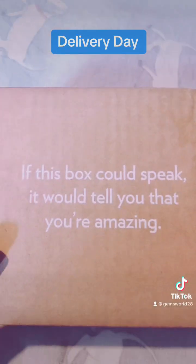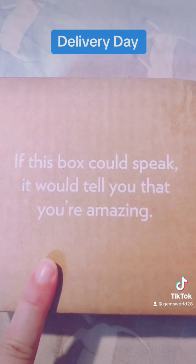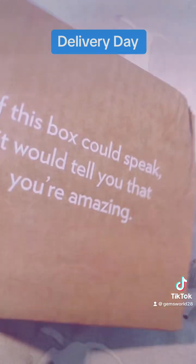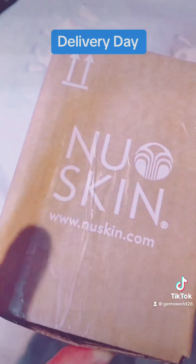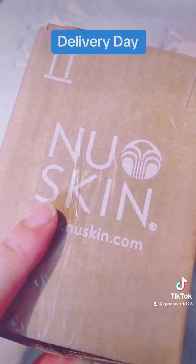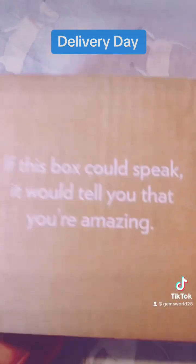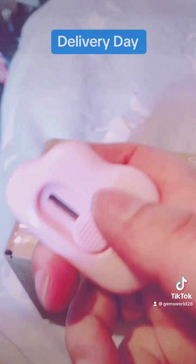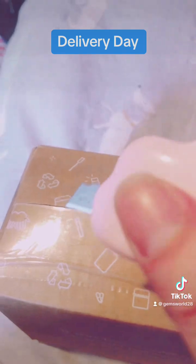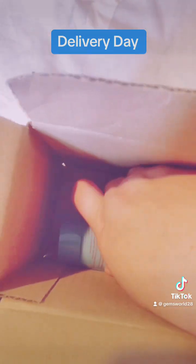Got an amazing delivery today — look what it says: 'If this box could speak, it would tell you that you're amazing.' So remember that, guys. Today our order has come from Nu Skin, which I promote on all my social media, so links in bio if you're interested. Let's open it up — I'm going to get my handy craft knife and open it up.